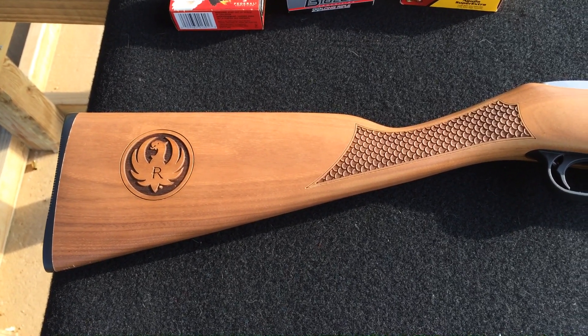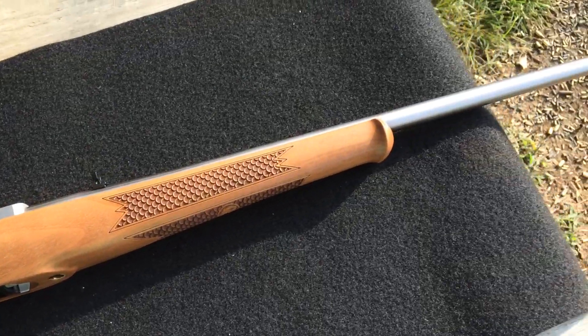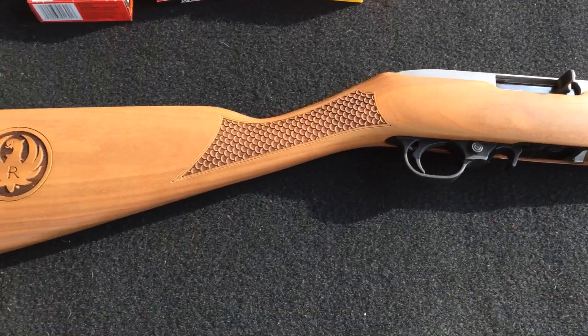SeaMoney1911 here, as always, with more enthusiasm than skill — the Ruger Altamont Classic 5.